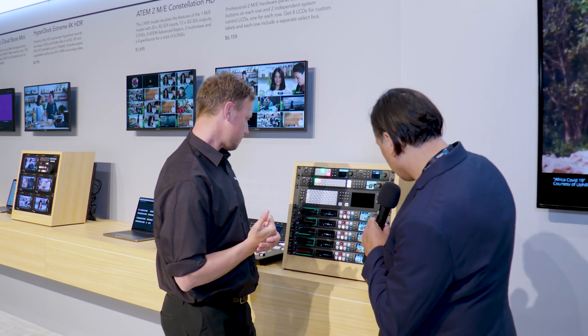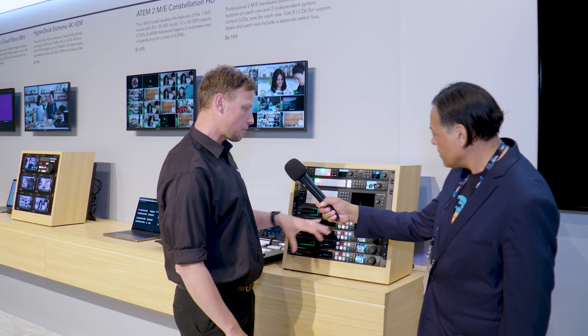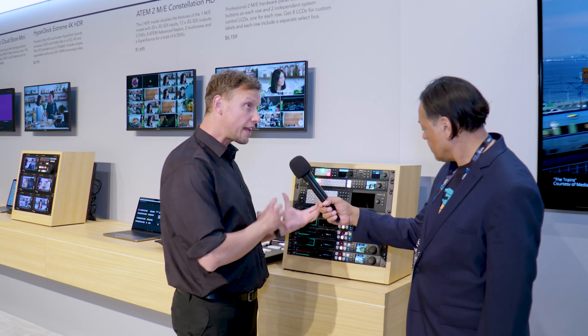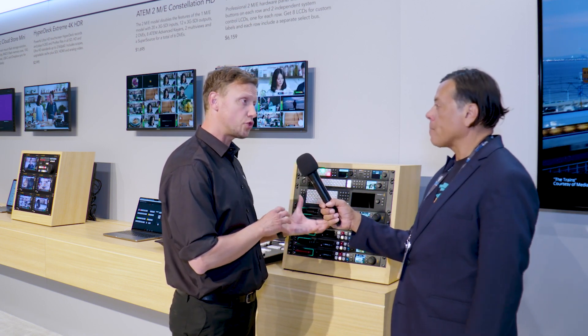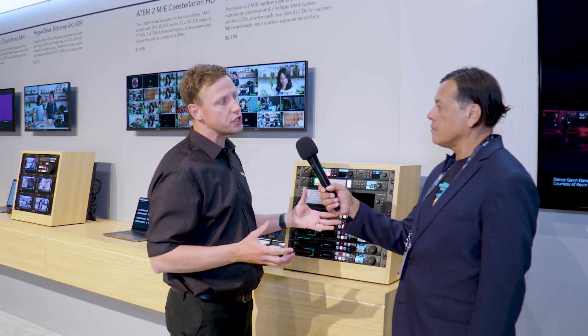Down here you've got the HyperDecks — the HyperDeck 12Gs. What we've announced at the show is the new HyperDeck Extreme 4K HDR. We had an 8K version of that, and we've now developed and engineered a 4K version, which means you're getting 4K capability plus all of those extreme features you would have seen on the 8K version.